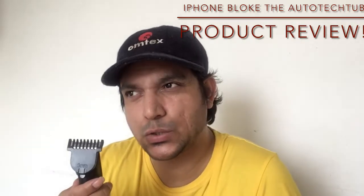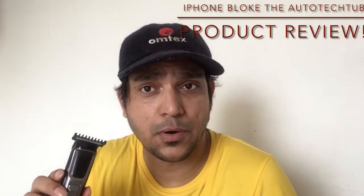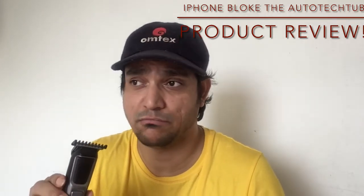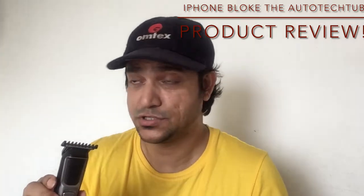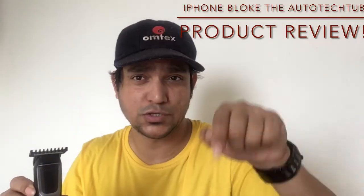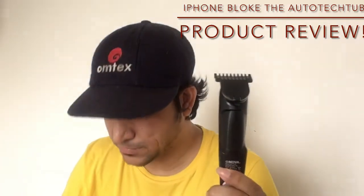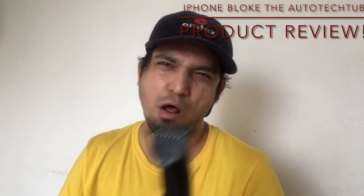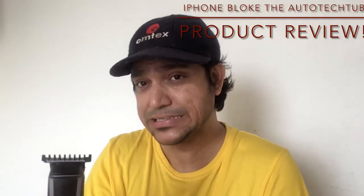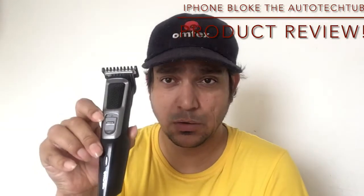The one thing I really want to say is this is truly a value-for-money product, especially during COVID-19 when we're not supposed to go out. You can find it in the link in the description for 475 rupees. I'm not typically a fan of Chinese multinationals, but trust me — this is a very good device, alongside Xiaomi and Philips, for handling your daily grooming challenges.